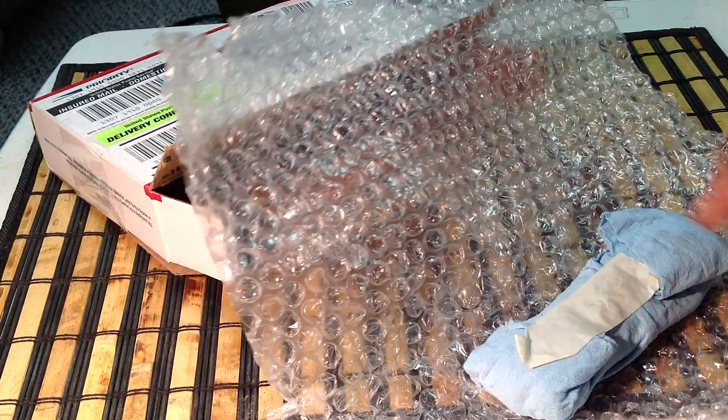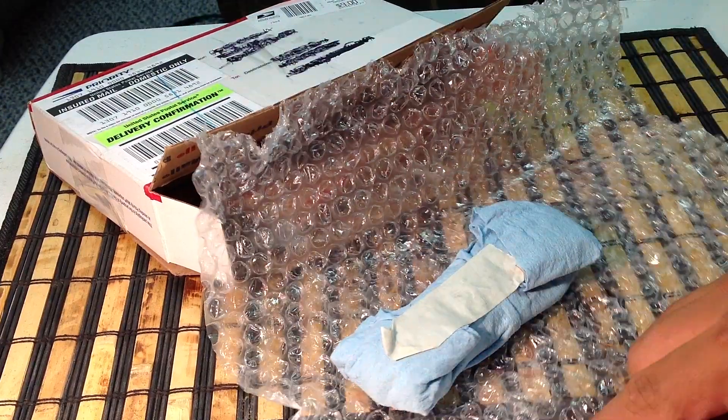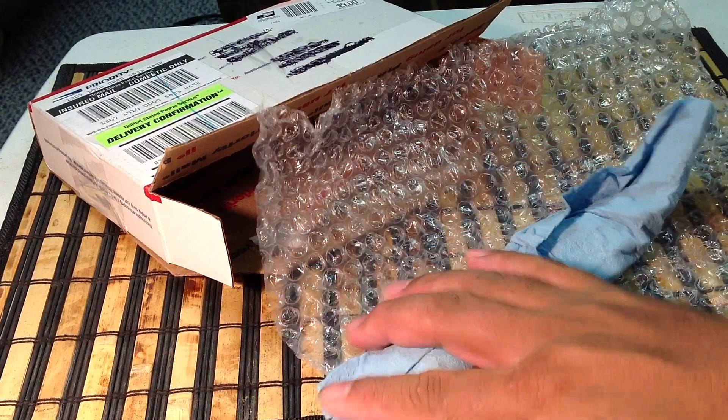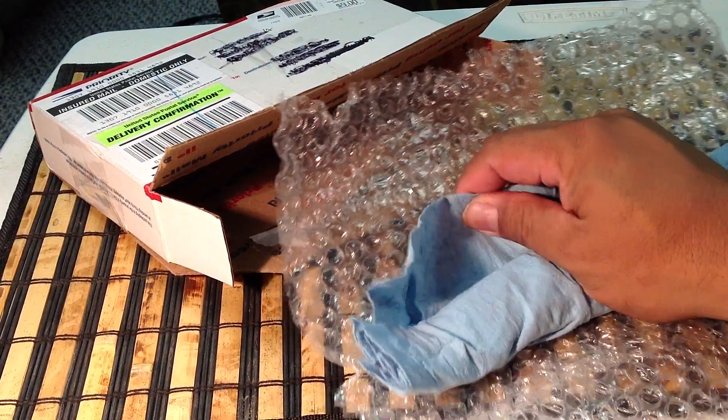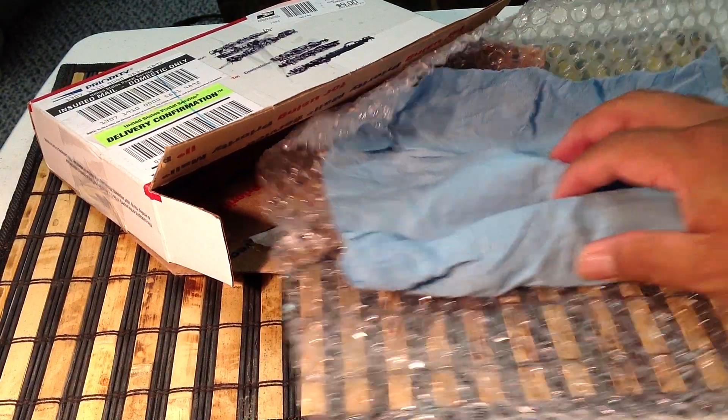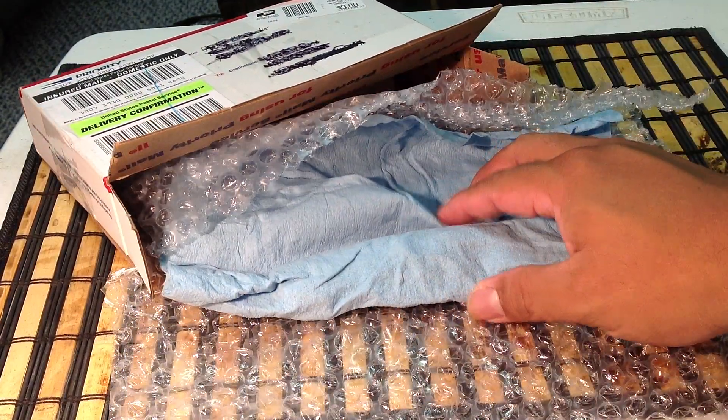What do we have here? We have something wrapped up in a napkin with a little tape — a really tough looking shop napkin. There we go, let me put that in the middle of the camera here.